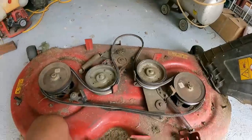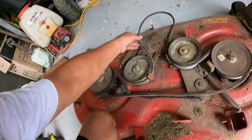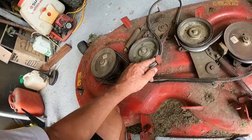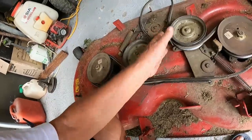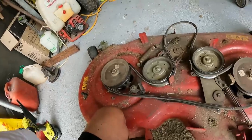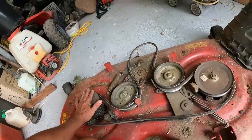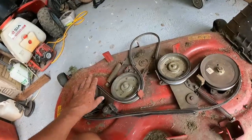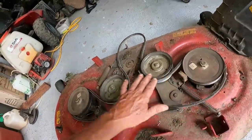So there's the new belt — that was quite easy actually. I just spread these a little bit with the bar and they just pop straight in. She went okay. I just put the covers back on again, bolted them back up. Now I'm going to flip it over and change the blades.